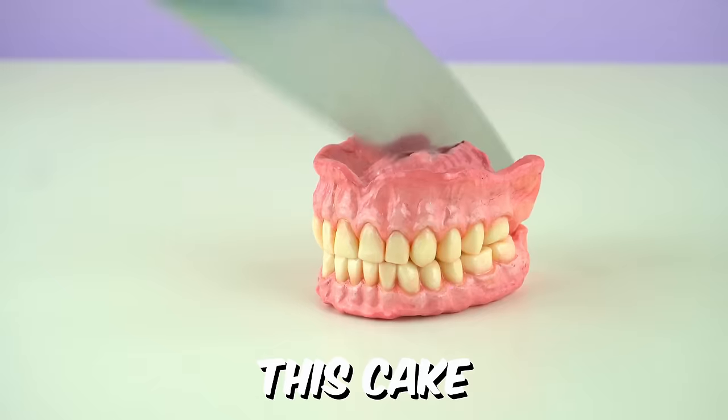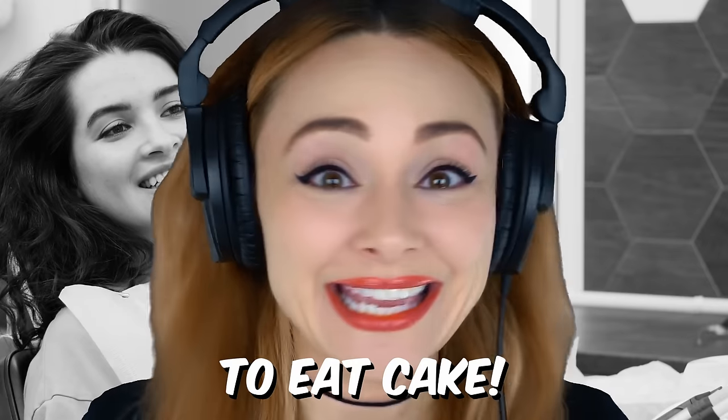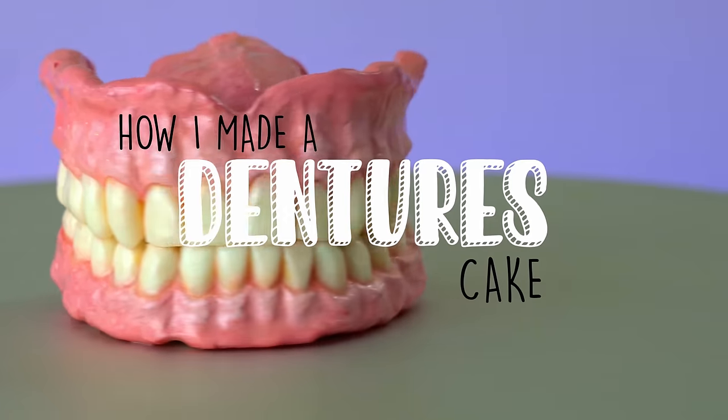Who's ready for another weird cake? This cake looks like dentures, and dentures look like teeth. And teeth are used to eat cake. My name is Natalie Sidesurf, and I make cakes that don't look like cakes. And today I'm going to show you how I made a cake of dentures.